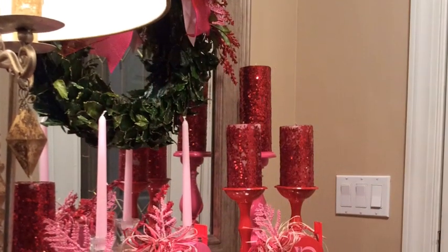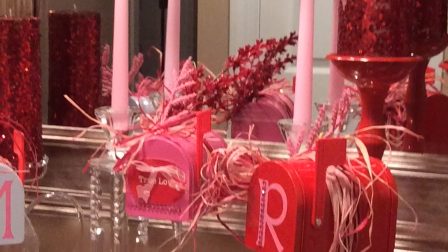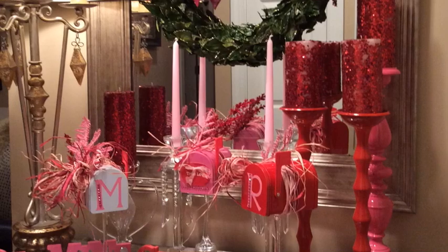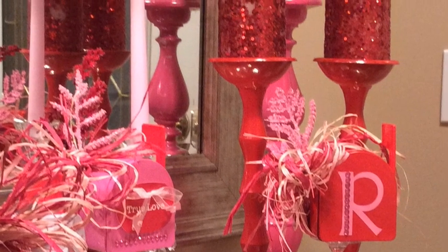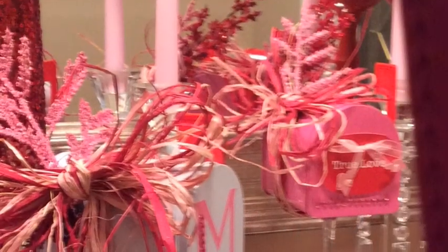I actually went under my budget because I had a lot of things already at home, so we were able to just spice up our home for the Valentine's Day season. I was able to add little touches to the mailbox. I got some beautiful raffia — the raffia you see on the mailboxes is actually from the Dollar Tree. Two bags of that beautiful raffia was just two dollars, so it's a great deal if you have a Dollar Tree near you.